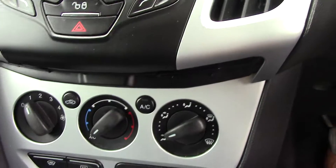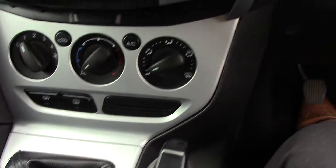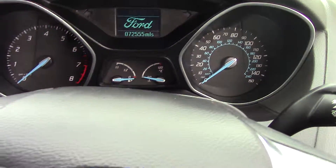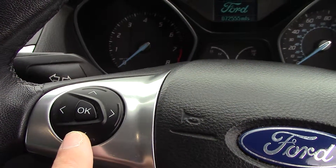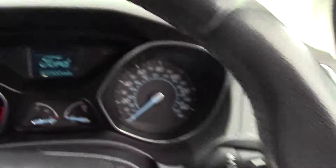Then coming down to your heater controls with air conditioning, and then coming down to your five-speed manual gearbox. Over to your instrument panel so you can see the rev counter and speedo as normal. Multifunction steering wheel — on the left-hand side this is to go through your screens and all your settings, and on the right to go through your trip computer on the middle of the dashboard.